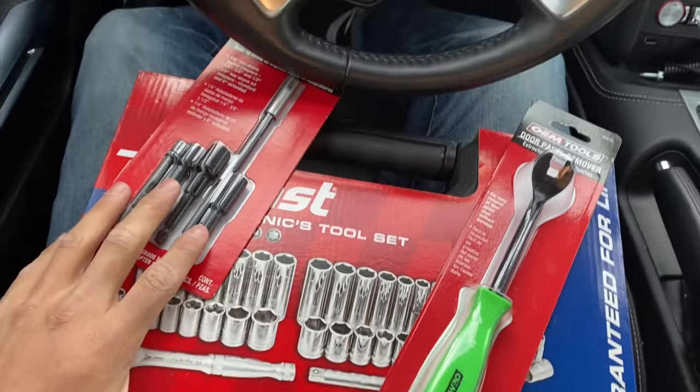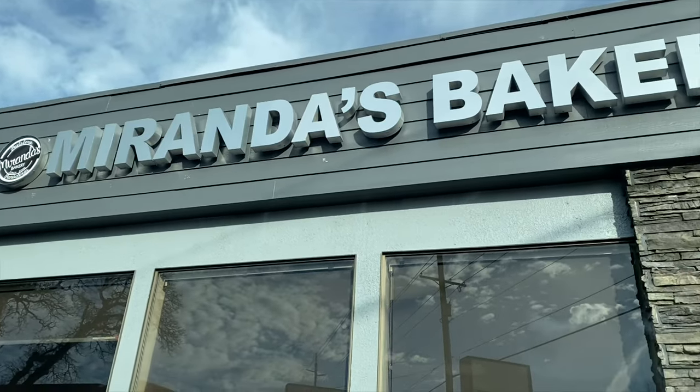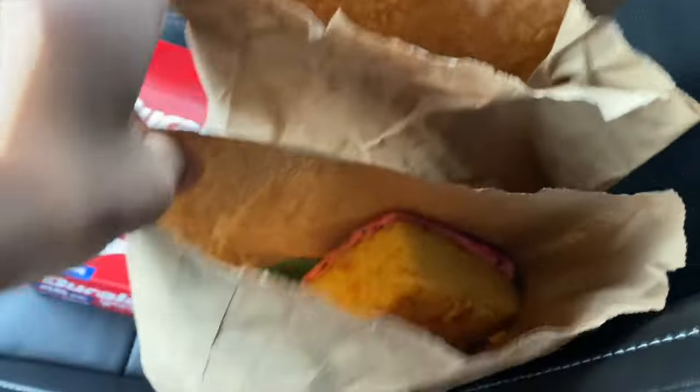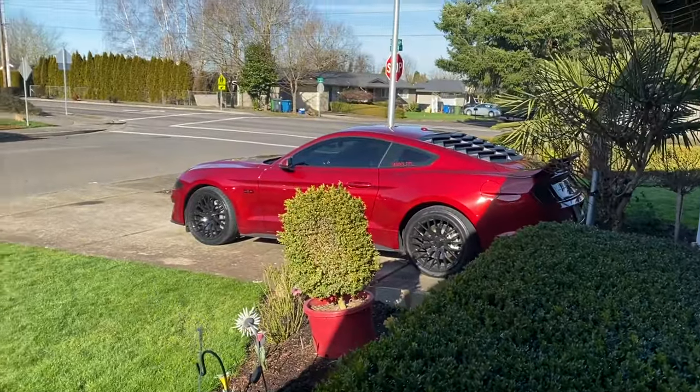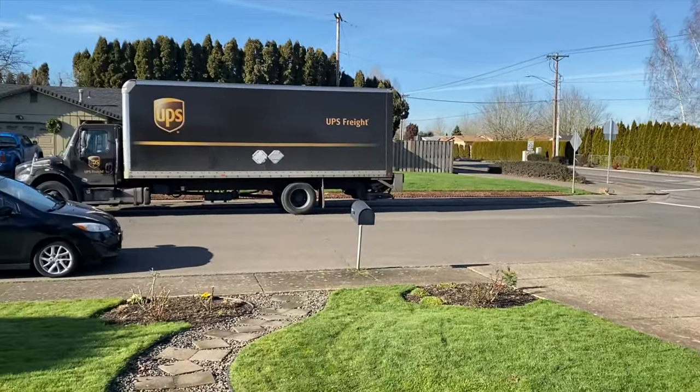I actually made another stop at Miranda's Bakery — best food in town, no cap. If you're in the area I highly recommend it. I didn't have time to take off my bumper, but UPS is here, so let's get this started.